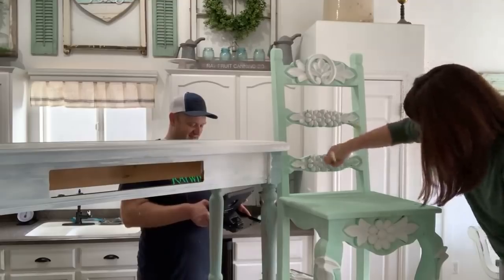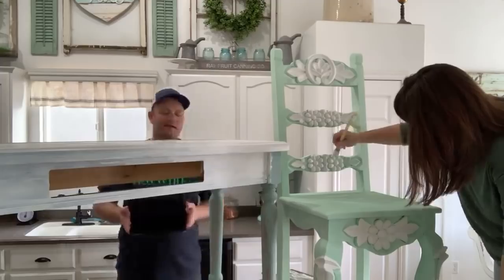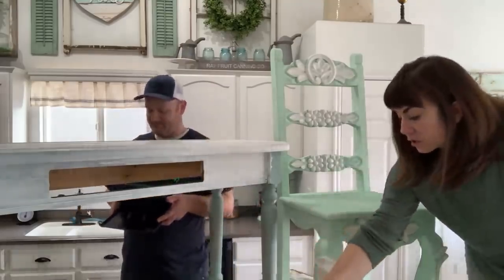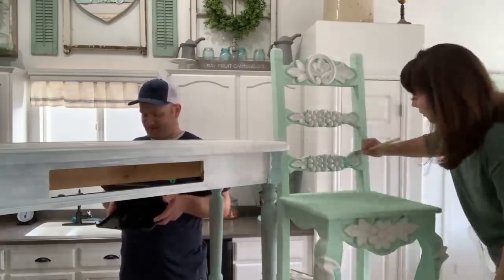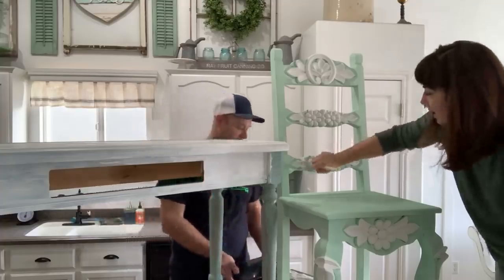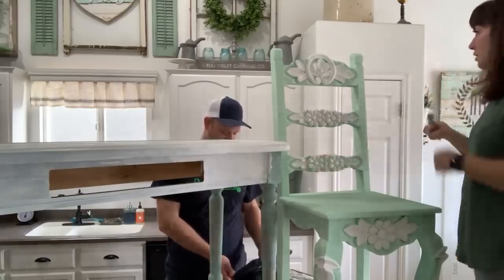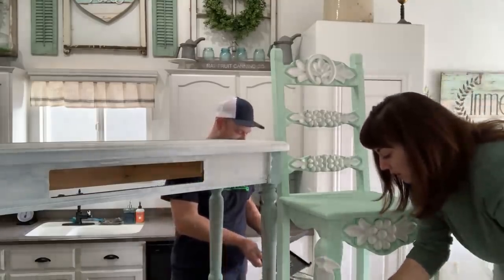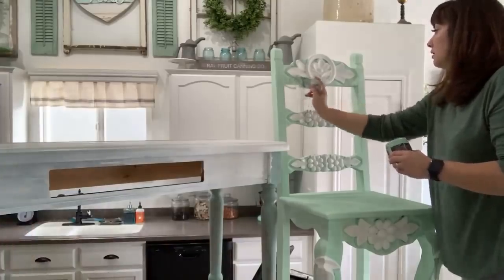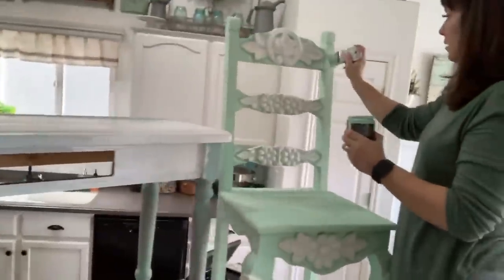I'm almost all the way done with my two-toning. I'll come back and do some touch-up, then I can show you guys how I'm going to wet distress this chair. I'm just coming back through anywhere that's streaky and touching it up with Mint Chip.